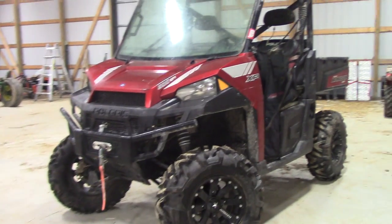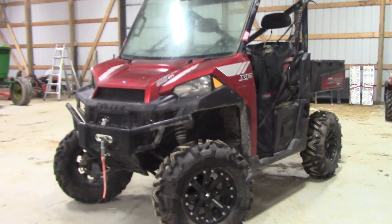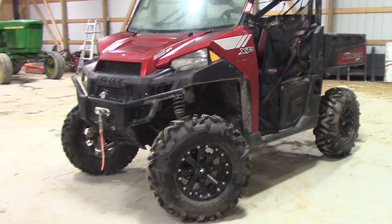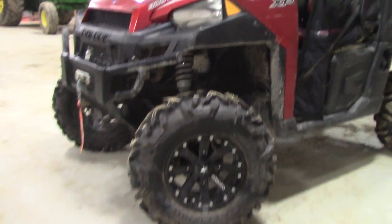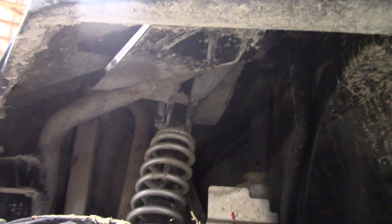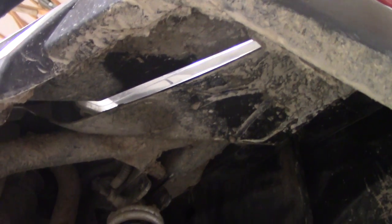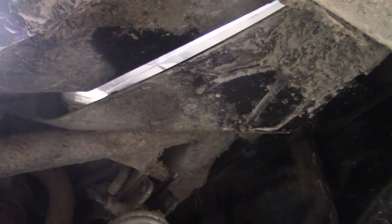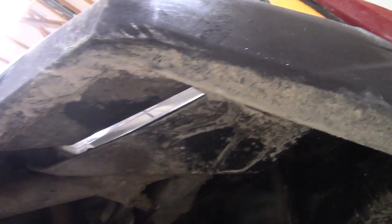After a couple of weeks, we realized even with a winch it was getting to the point where we were just getting annoyed having to winch ourselves out. So what we did was go with bigger tires and a lift kit — I believe it's a 2.5 or 3-inch lift.